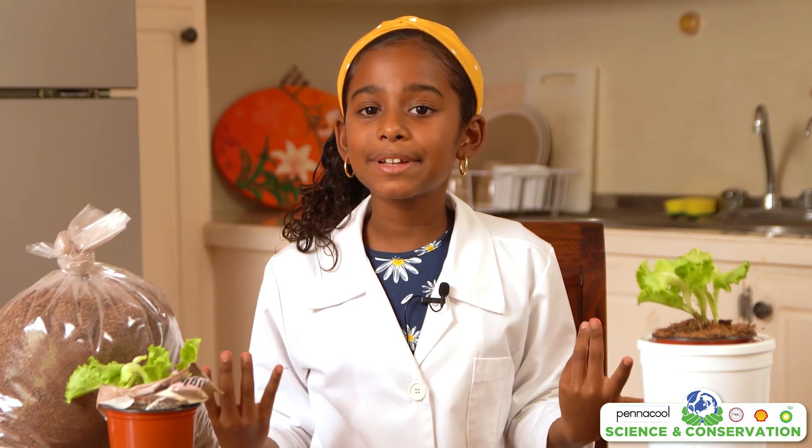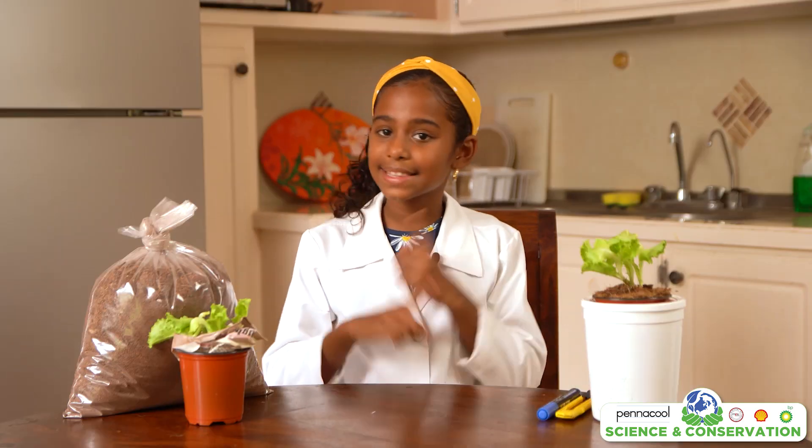Hi everyone! Today we are going to be building a hydroponic system using the craft key method. A hydroponic system is an ideal way of growing leafy greens like lettuce and spinach. This system is simple and effective when growing your own food at home. As we learned, local food reduces our carbon footprint. Let's get started!